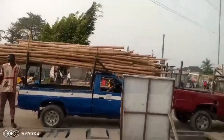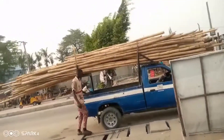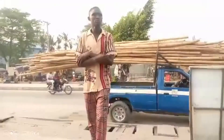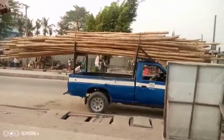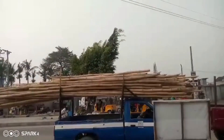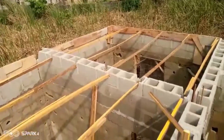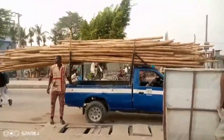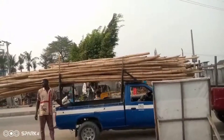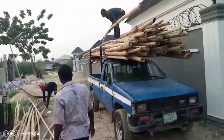We have just purchased the bamboo — you can see the length. We purchased 300 pieces of bamboo, and we are just getting them ready. Each bamboo is 800 naira, which is so expensive. Even the transportation adds up. This bamboo that you see here will be used to support all those 2x3 that will carry the weight of the decking. They are just delivering it and dropping it at the side one by one.